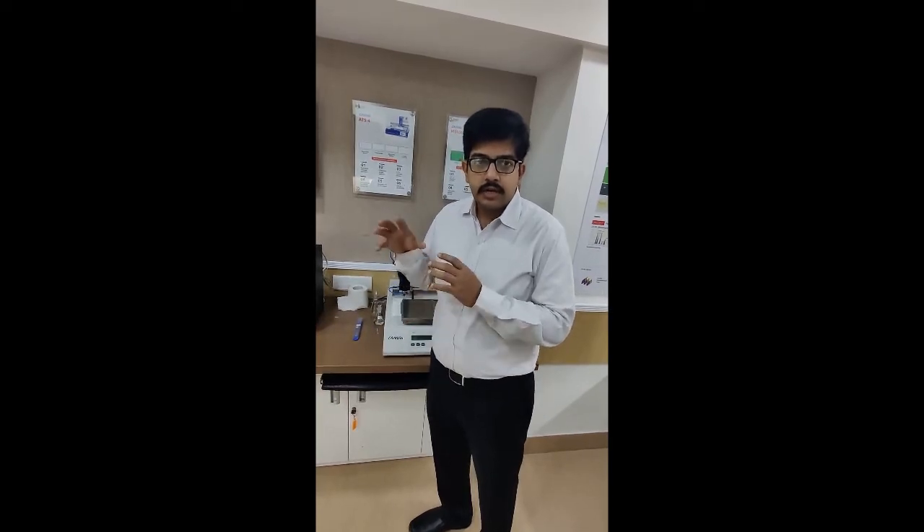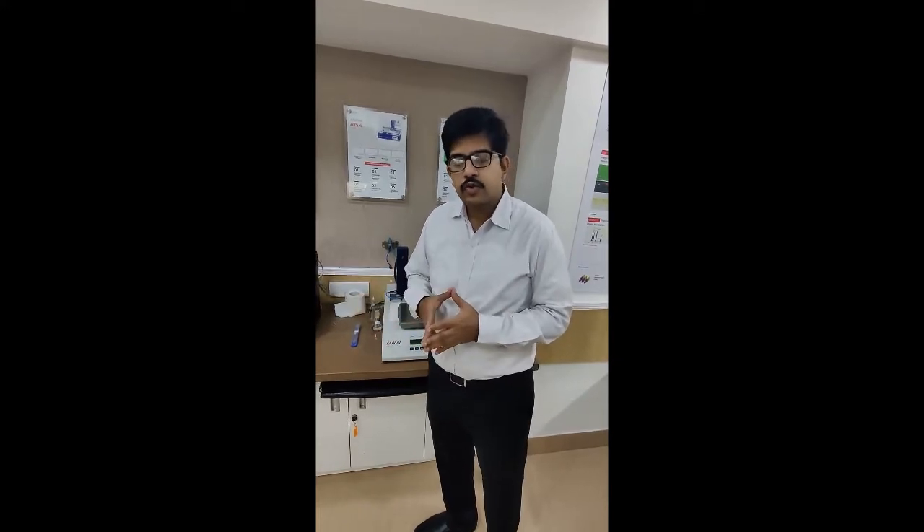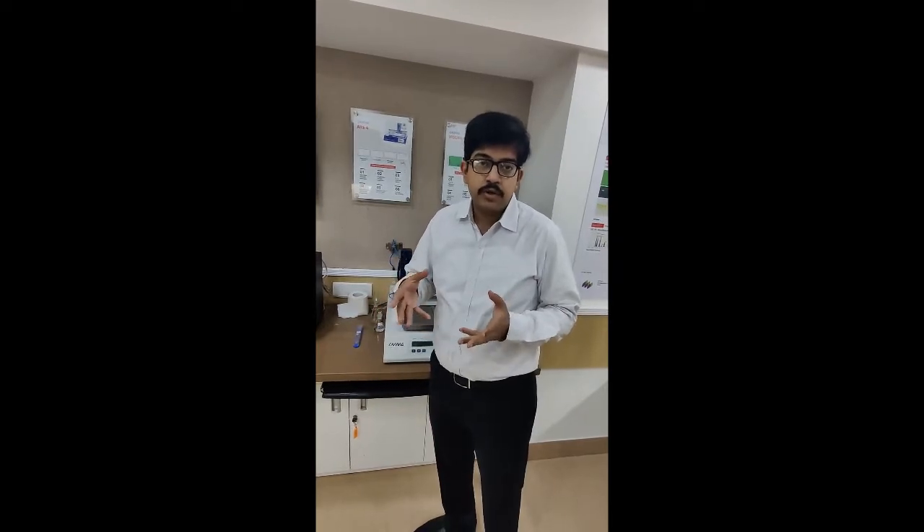The first question is: I'm not getting proper bands on my plate. There are two possible reasons. The first is the application speed. Please verify the application speed using the application speed control in the VisionCats or WinCats software. It is normally denoted by nanoliters per second. You can define a high application speed for a volatile substance such as acetone, and a slower application speed for samples made in water. Ensure that you are using the right application speed.